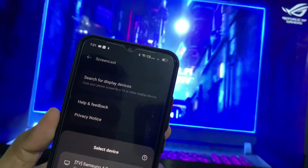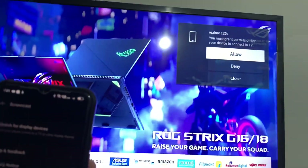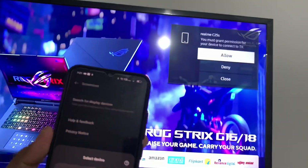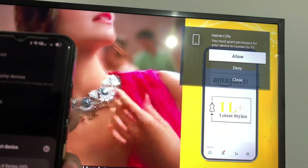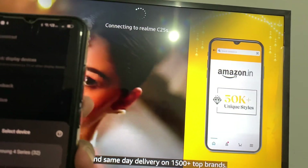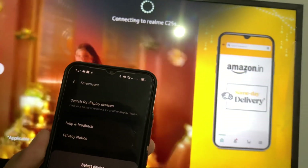Click Start Now. It will be asking for some permission, so take your remote — this is my remote — and allow it on the screen. You can see it's connecting.